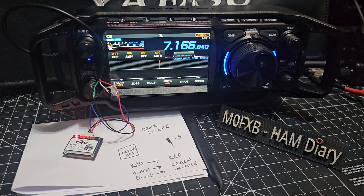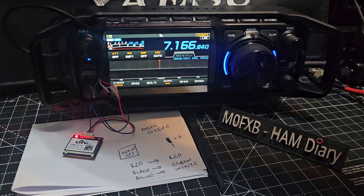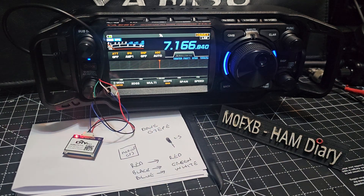Massive thanks to Dave, Golf 7 Echo Papa Echo, for telling me which wires connect from the GPS module to the 2.5mm jack that's plugged into the side of the FTX1. I have written it here so you can see.